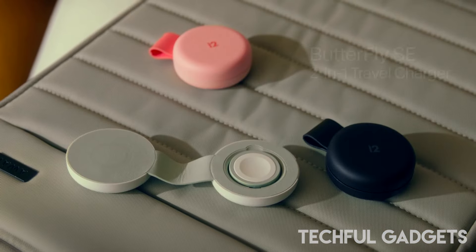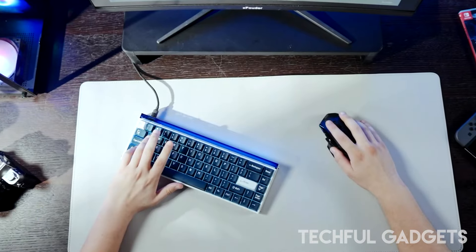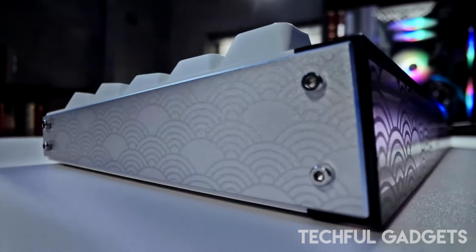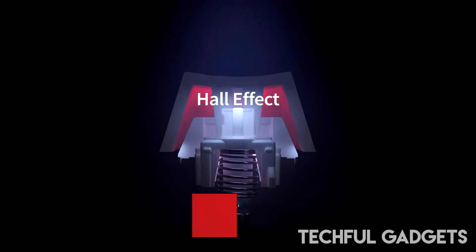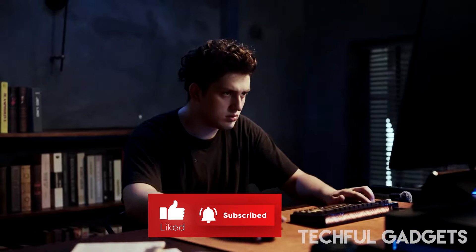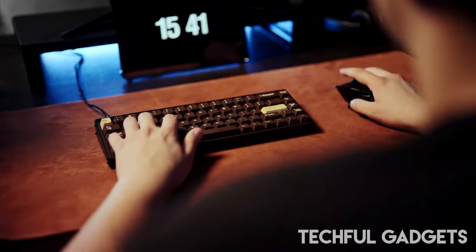Meet the Made 68 Pro and Made 84 Pro rapid trigger keyboards, designed for those who demand precision, speed, and ultimate control. These keyboards are engineered to turn every keystroke into a game-winning move. Thanks to magnetic switch technology, you'll experience lightning-fast response times with 0.01 millimeter RT accuracy.